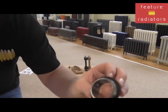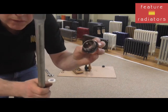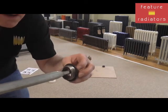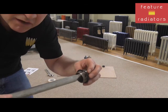Inside the nipple there are two little lugs. The joining tool — also sometimes called the nipple key — goes in there, catches the lugs, and as you turn it, because of the opposing threads, it pulls the sections together.